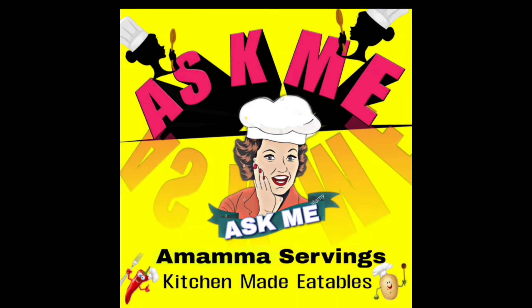Welcome to Ask Me, welcome to Amamma Servings Kitchen Readables. Hello, I'm going to make a lot of food in the kitchen.